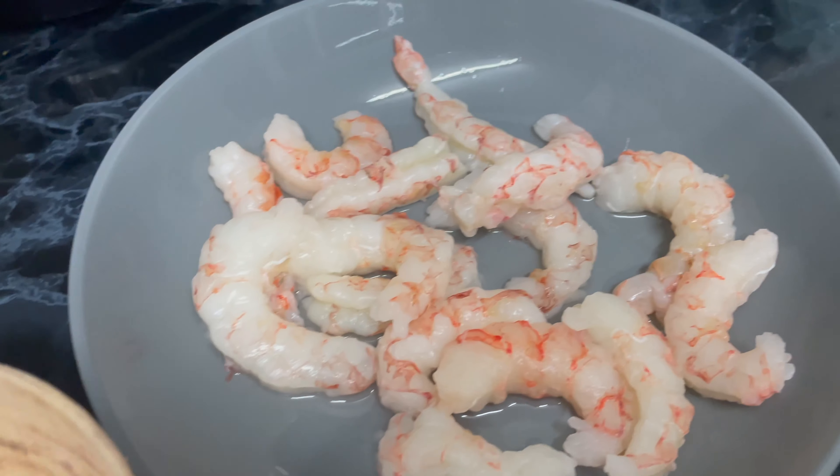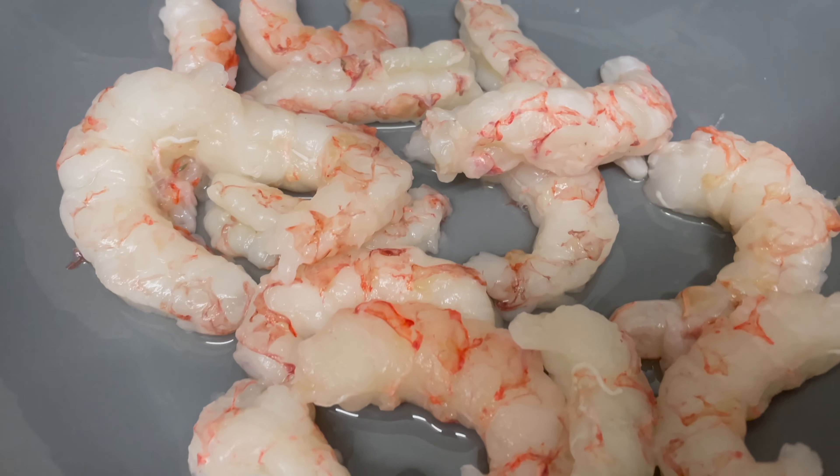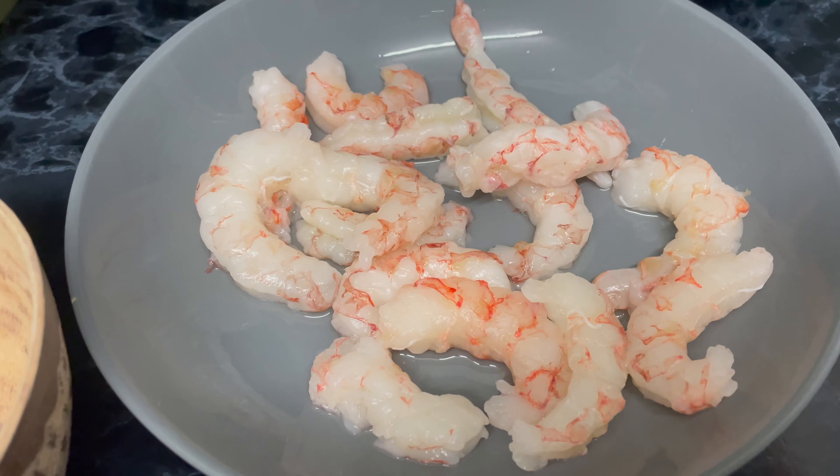I'm really excited to do this one — it's really cool, man. These are the Argentinian shrimp we're using today.